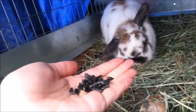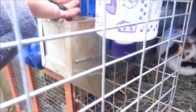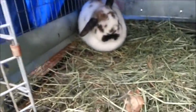Well, since she wouldn't take them — she wanted to be pet instead — I'm just going to put them in her dish and she'll eat them later.